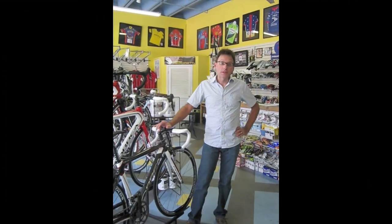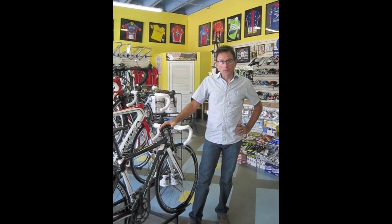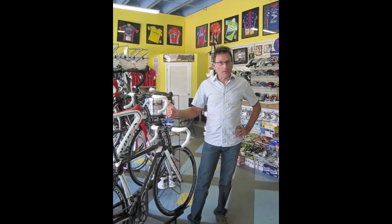Hi, this is Liv from Bronfondo Cycles, and I wanted to talk to you about a special bike that we did today. This is the Orbea Opal, which is their mid-level series carbon fiber bike.